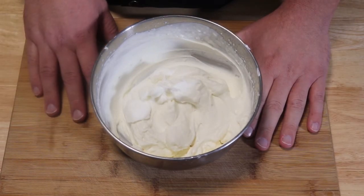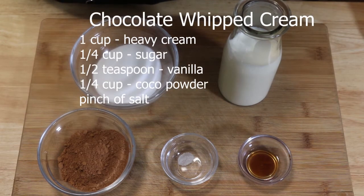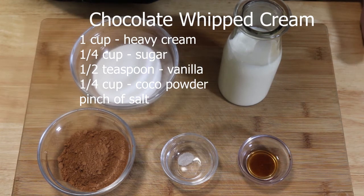So now let's start working on the chocolate whipped cream. For that we also need one cup of heavy cream, a quarter cup of sugar, a quarter teaspoon of vanilla, a pinch of salt, and a quarter cup of a good cocoa powder.